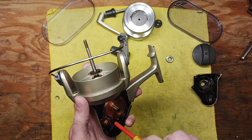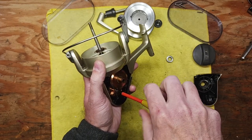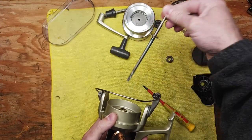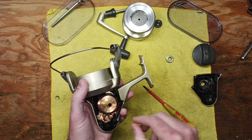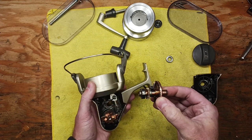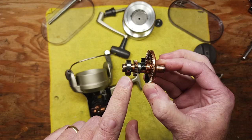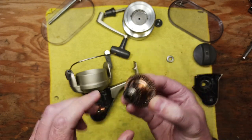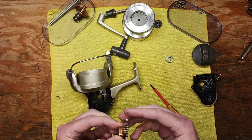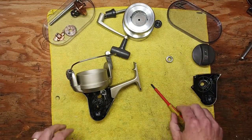There's a set screw down here that we're going to take out. Then we pull our drive shaft out. We should be able to take the rest of these pieces and parts out. We've got another ball bearing on our main gear shaft on the other side. We'll put those pieces off to the side, along with the crosswind gear and block.